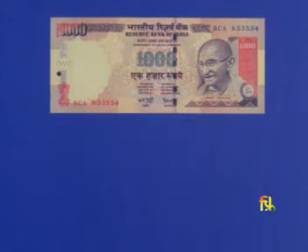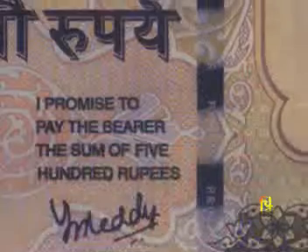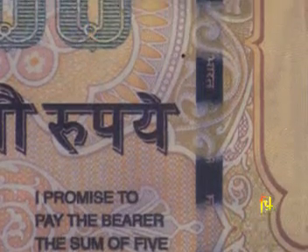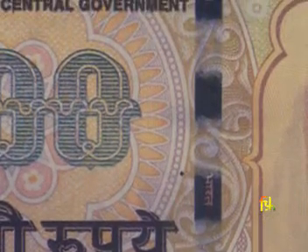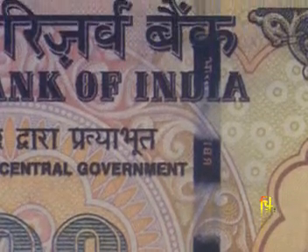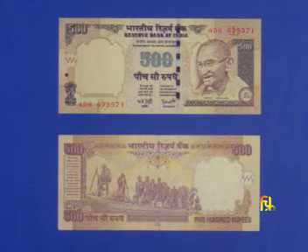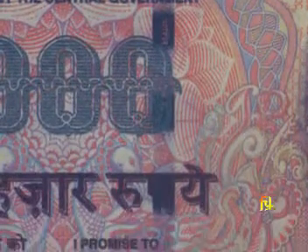See: if you look at the notes closely, you can observe a thread running across the width of the banknote. The thread is either fully embedded or partially windowed from the front, depending upon the denomination. The thread has inscriptions — 'Bharat' and 'RBI' — inscribed in it. Seen from the back, the thread appears as a continuous line. Rupees 1000 denomination banknotes also have the numeral 'Thousand' written in the thread.